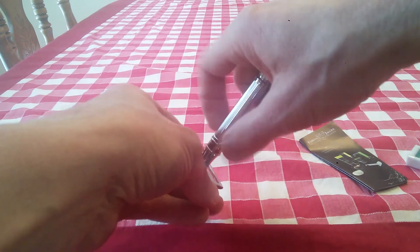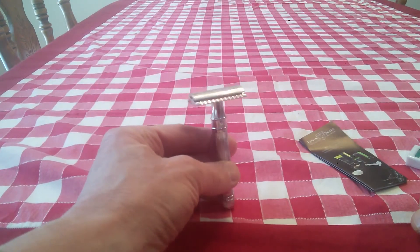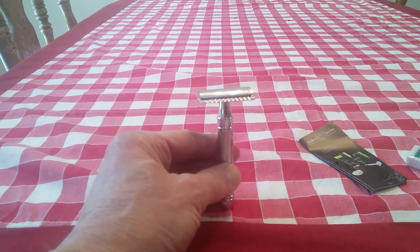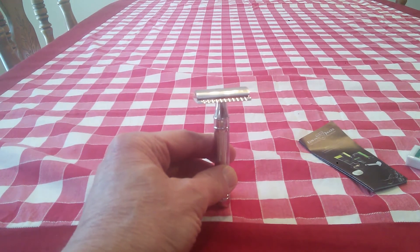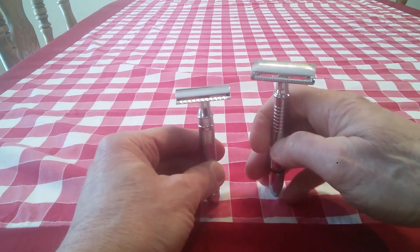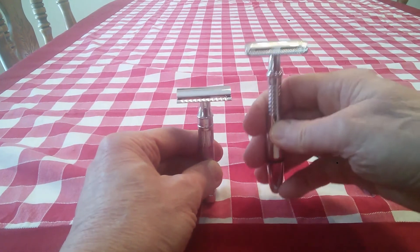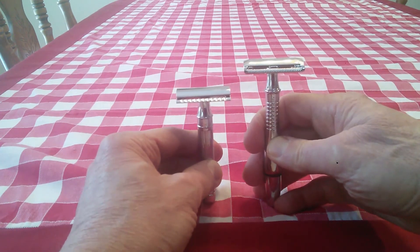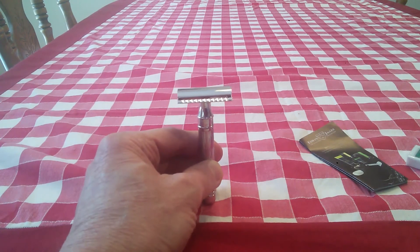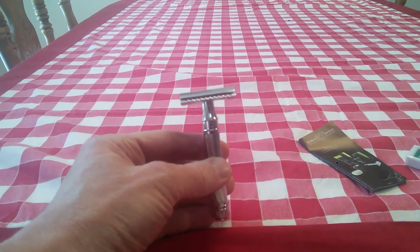We'll see how this works — I'll take it for a test drive. It looks like a nice razor. But it's got some big shoes to fill, because by far my favorite razor is the long-handled Godfather by Viking's Blade. That has been my go-to razor. Nothing else has performed as well — not the Merkur, not the Mission, nothing.